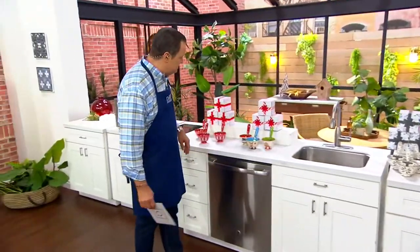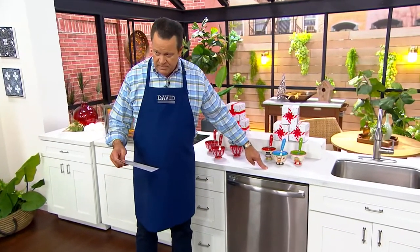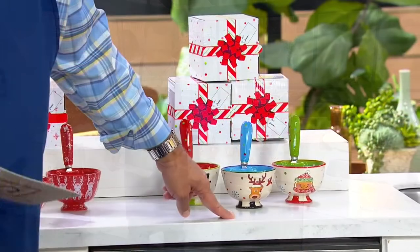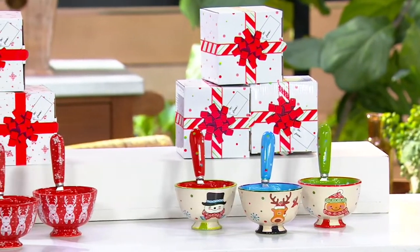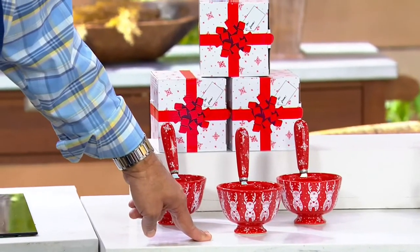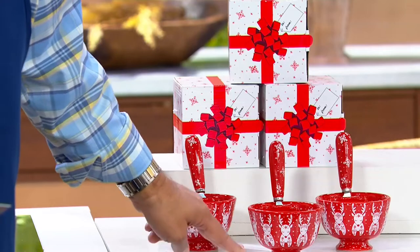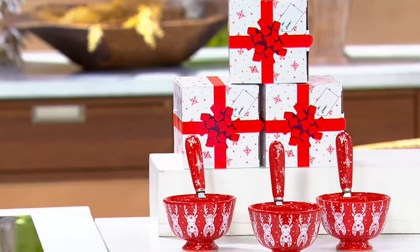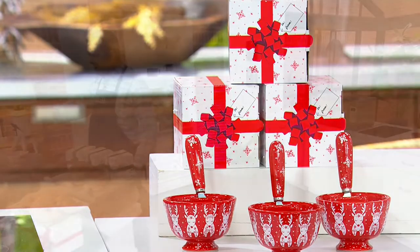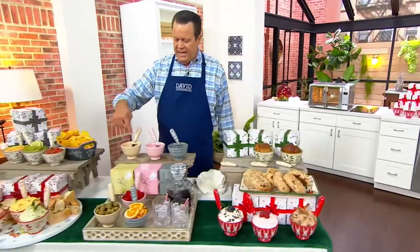We also have some seasonal favorites. This is what we're calling Winter Whimsy — only 2500 in the Winter Whimsy. And I also have Red Reindeer, 3600 in the Red Reindeer. And up top on the table is the Stripe — 850 left in the Stripe.